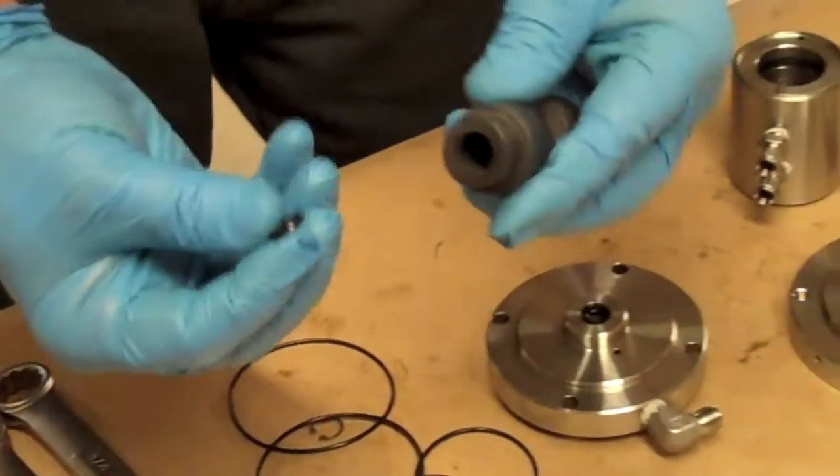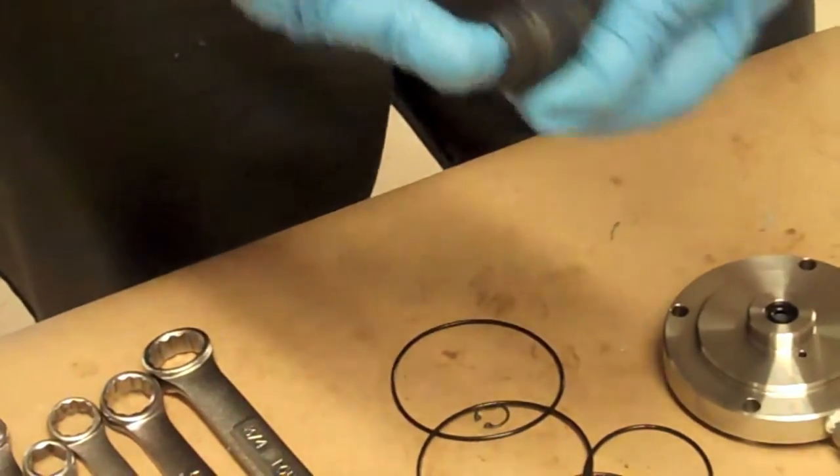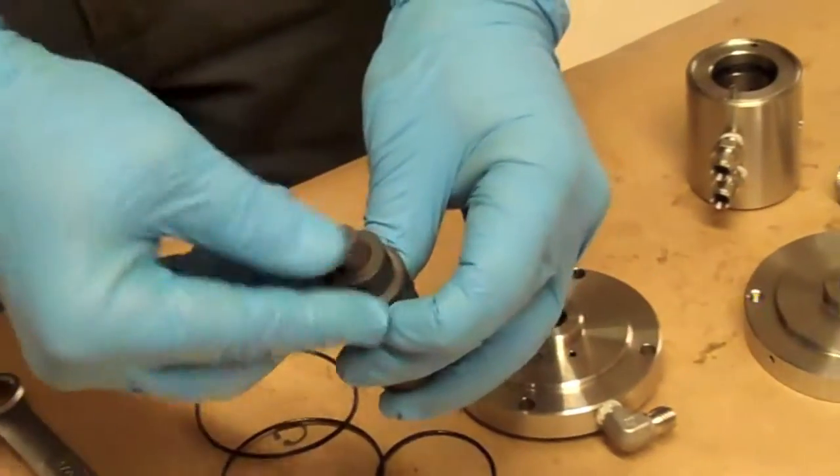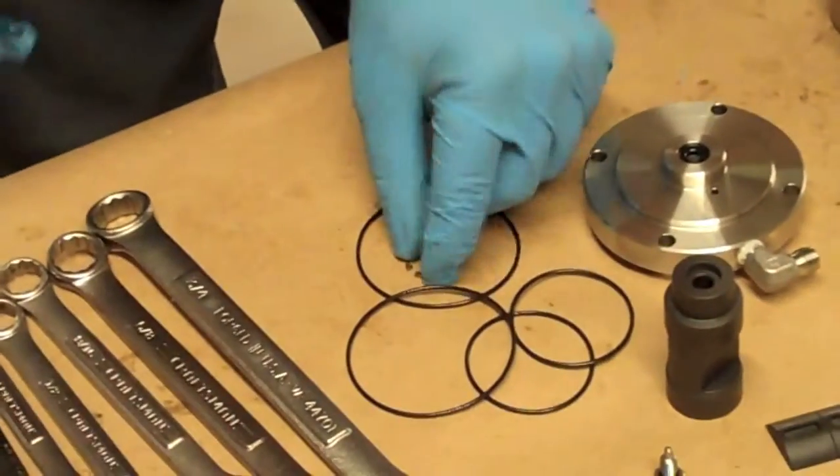This is the only one that goes cup side down in the spool. Then the spacer, and another snap ring.